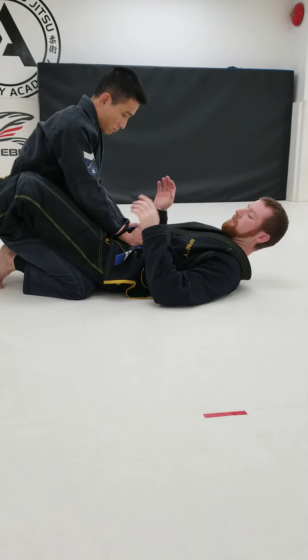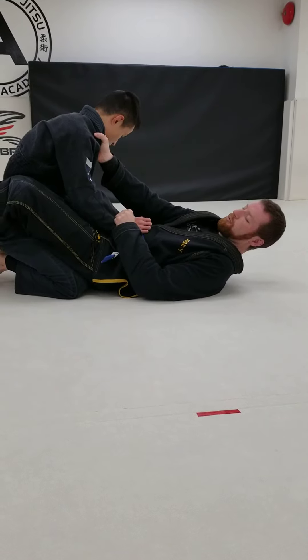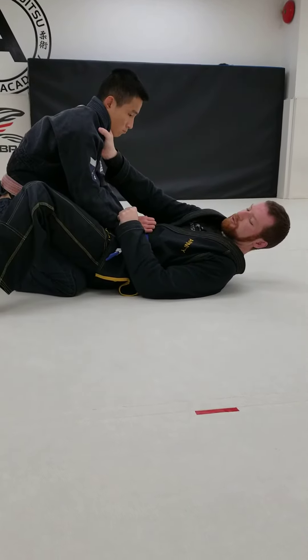Step number one, I'm getting my collar and sleeve grips nice and tight. Step two, I want to open my guard and shrimp to my side.